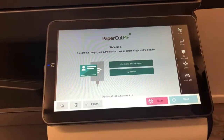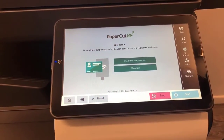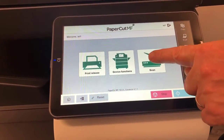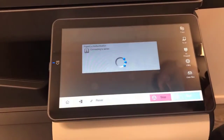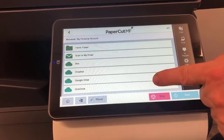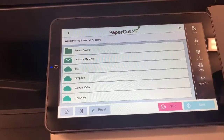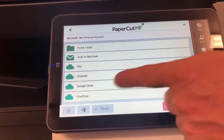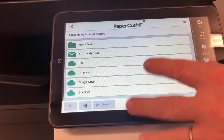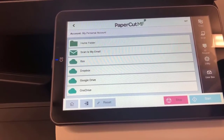I'm going to log in one more time and go through the third option on the main PaperCut screen: the scan option. This is the standard PaperCut scan interface — I've enabled integrated scanning, which is why we've got all these options. This screen will look exactly the same on the 8 series or any model, because this is the native PaperCut screen.